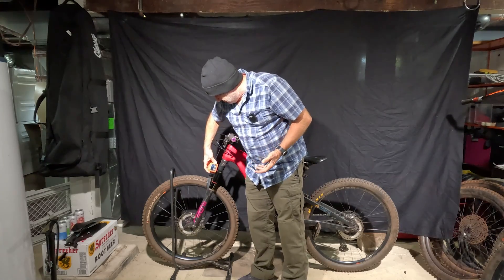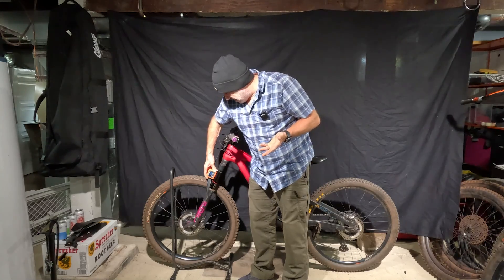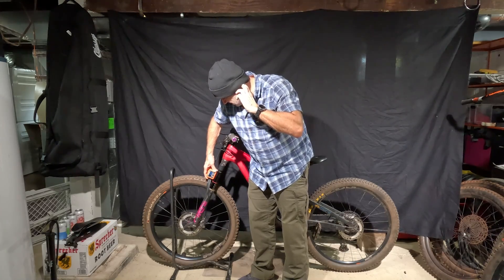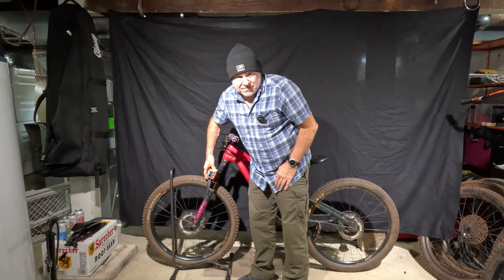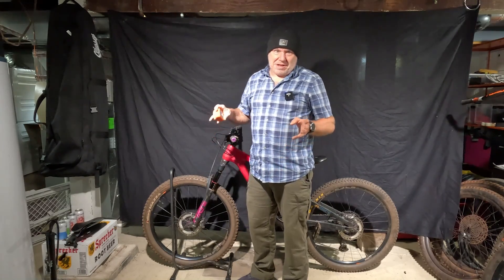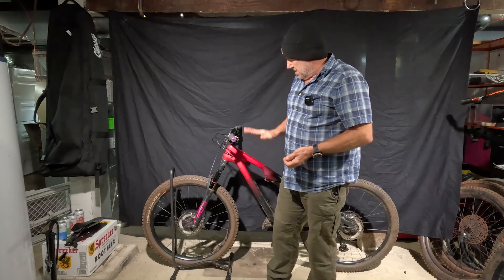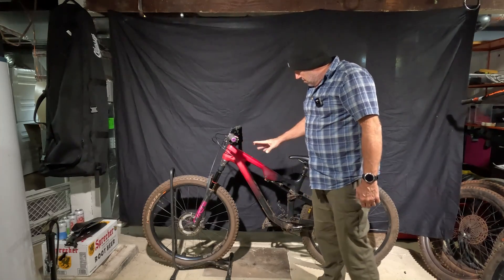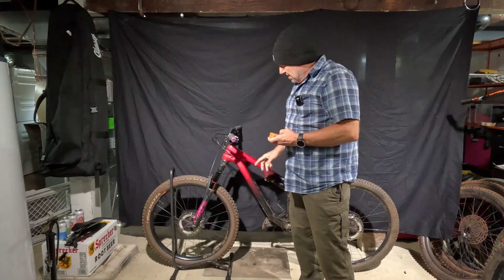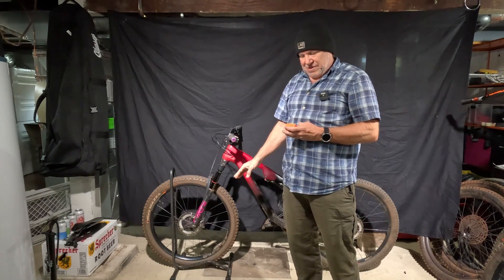Now, more officially, we're going to look at the head angle with the suspension fully extended. This is 65.5 degrees. This bike's typically a 66-degree head angle, so that little bit of rise from the front tire must be slacking it about half a degree. So now we know it's 65.5, and I'm going to let all the air out of both shocks with the shock pump and then measure again to see what happens.